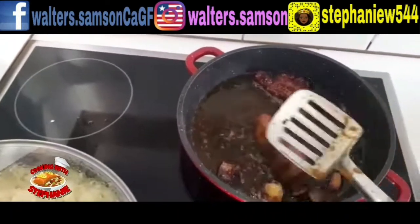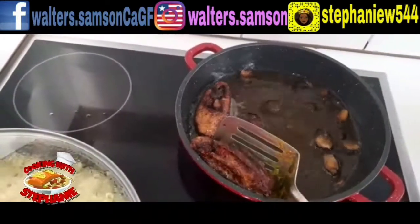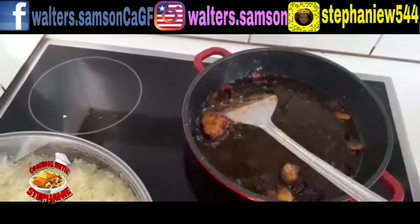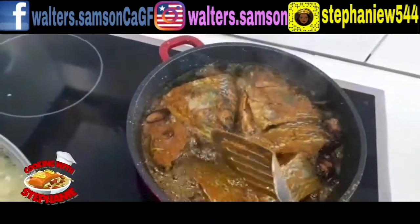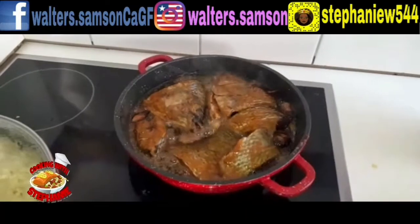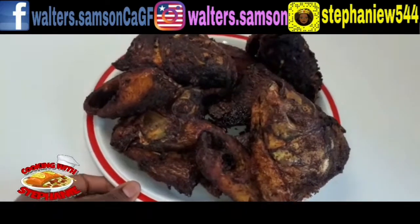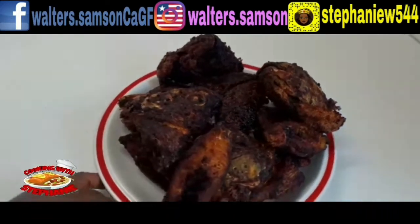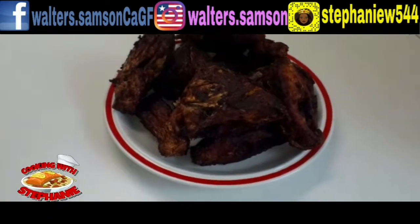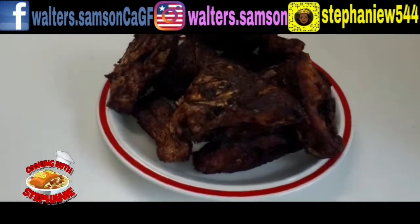I like my fish to be crunchy outside and soft on the inside — I don't like it to be too dry. Look at how nice it came out! If you taste it, it is so nice; the seasoning is right into the bone. If you like this video and find it helpful, please don't forget to subscribe, like, and share. I love you, bye!